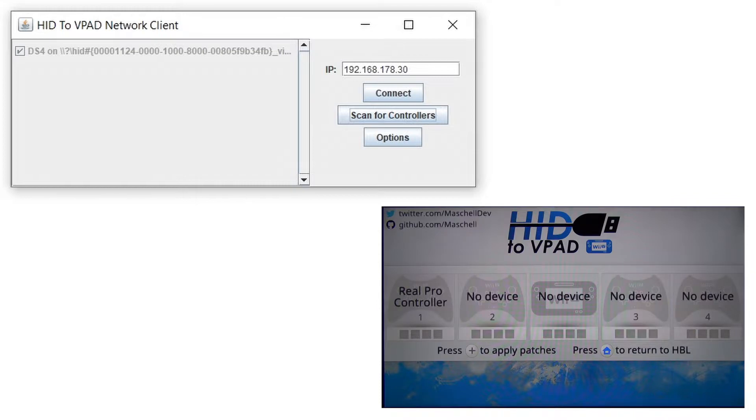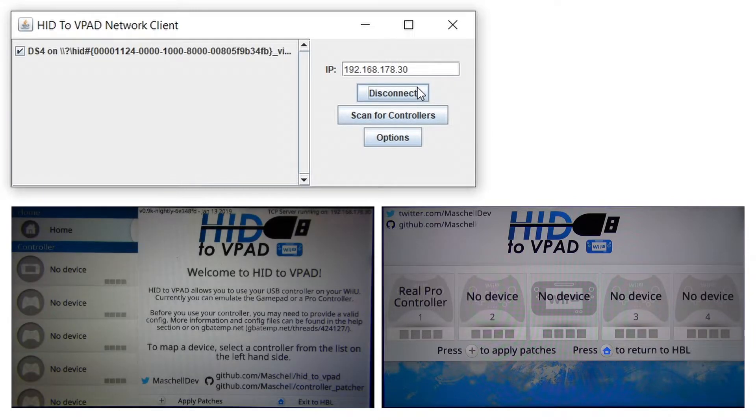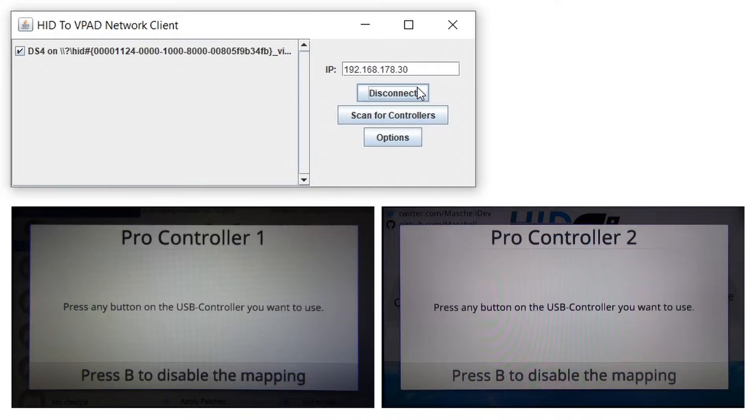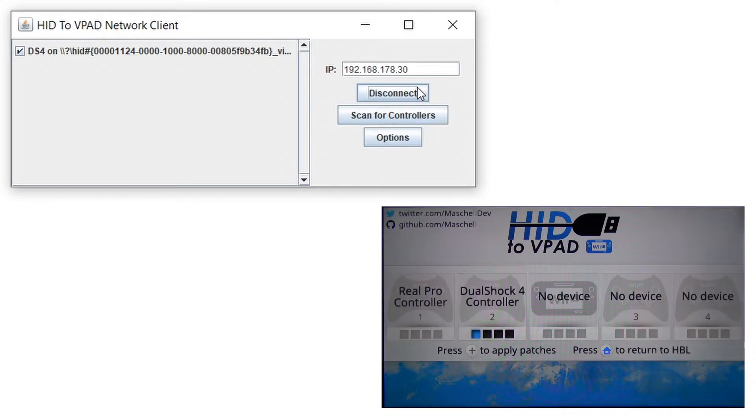Connect your controller with your PC and type in your IP address, which you can find in the upper right corner of your Wii U gamepad, and click on connect. Now just click on the screen on 'no device' and press any button on your controller. The gamepad should show you this input on a controller model. To disconnect, simply click disconnect on your PC and press the home button on your gamepad to get back to the homebrew launcher.